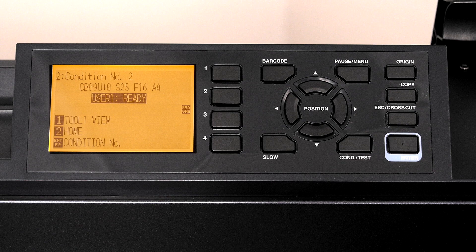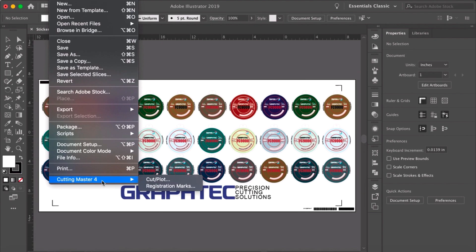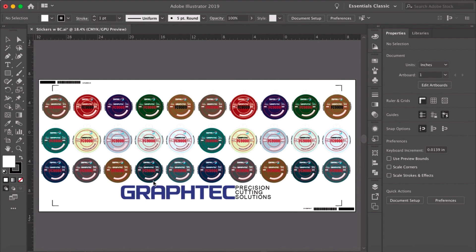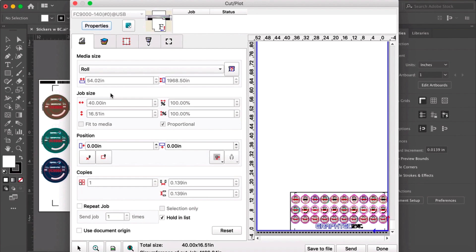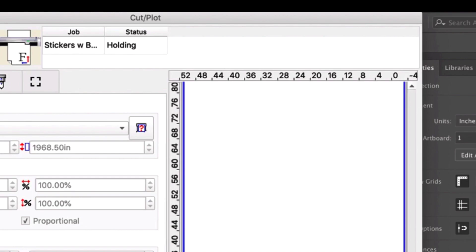Let's switch back to Adobe Illustrator and create the cut file in the queue by clicking on the file pull-down menu, hovering over Cutting Master 4, and clicking Cut Plot. This opens the design in the Cut Plot window. Let's go ahead and turn off the print layer. In the main tab, check the hold in list option. Now we just click send and the cut job is placed in the Cutting Master 4 job queue and is waiting for the FC9000.